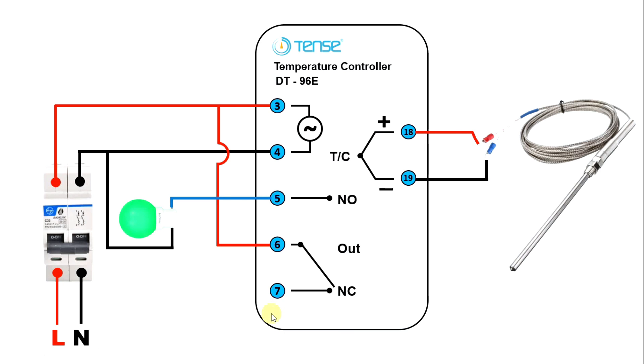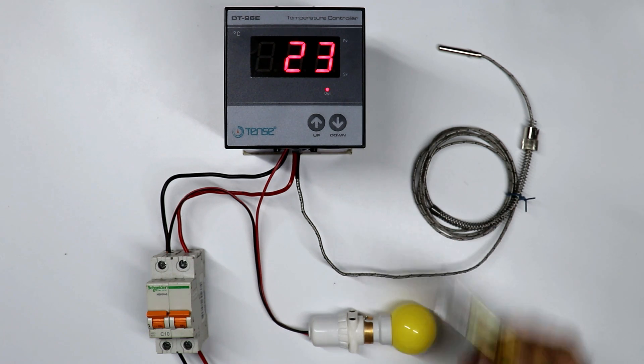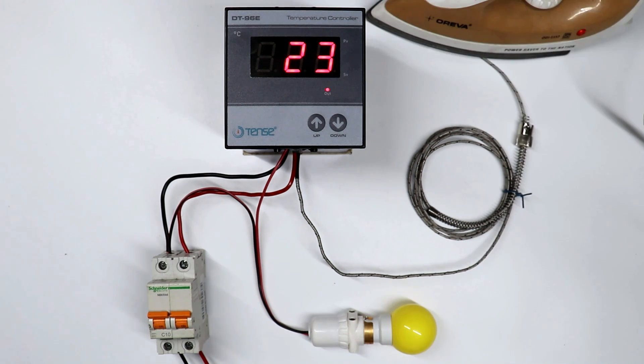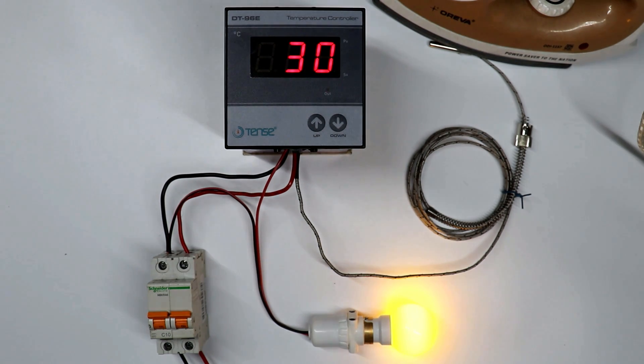Now how to use NC contact — let's understand this also. I am using one more lamp here. To connect this lamp with NC contact, this terminal 7 here — connect a wire from this terminal and to this lamp provide phase supply. To this lamp, we have to provide neutral power supply also, so I am connecting neutral power supply directly from here. If we use NC contact, then what will happen — if temperature is less, as you can see temperature right now is 23 degree Celsius and I programmed 30 degree temperature, then lamp will remain OFF. But when temperature increases and reaches 30 degree Celsius, then this lamp will be turned ON automatically. As you can see, the moment it reaches 30 degree Celsius, lamp turned ON.